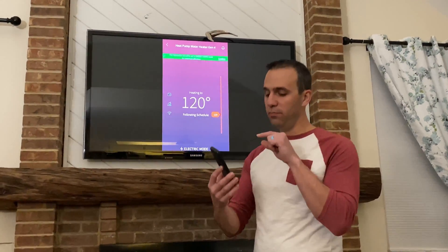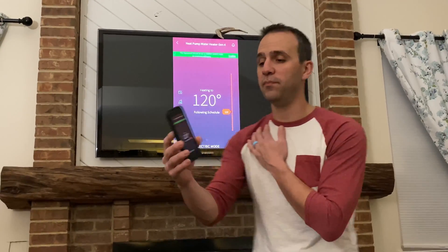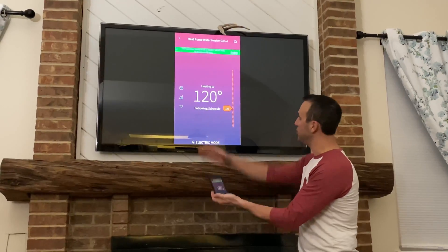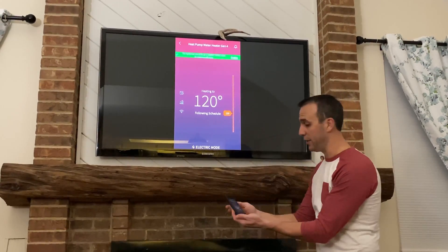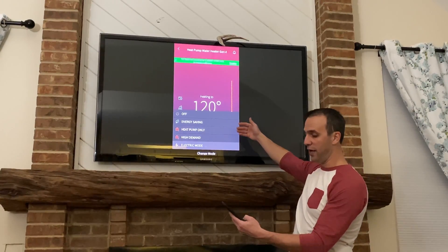Who would have thought my water heater has an app? I'm going to walk you through the app right now. What I have here is basically my iPhone with the app up on the screen. This water heater comes with these different options.